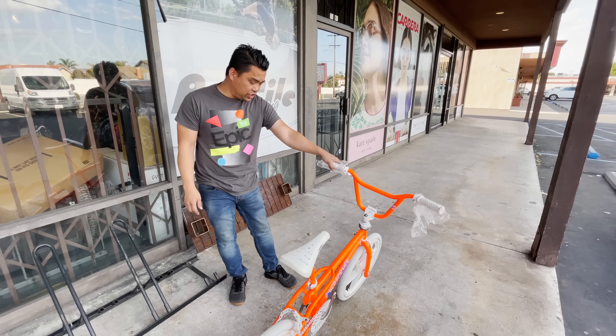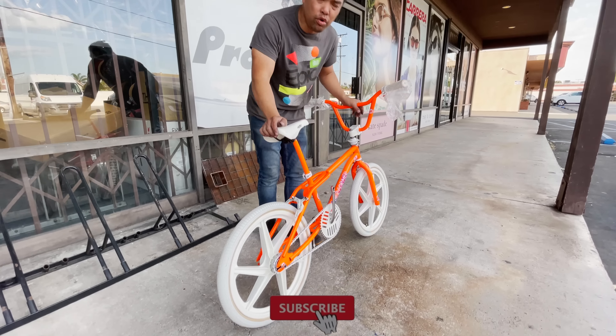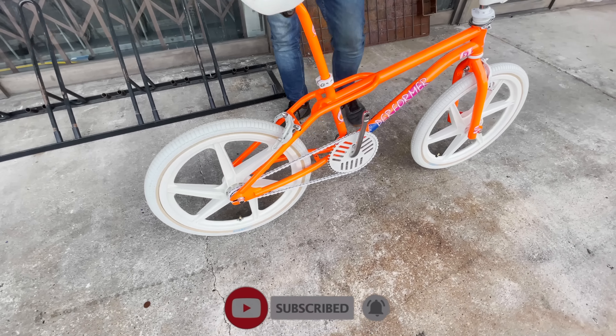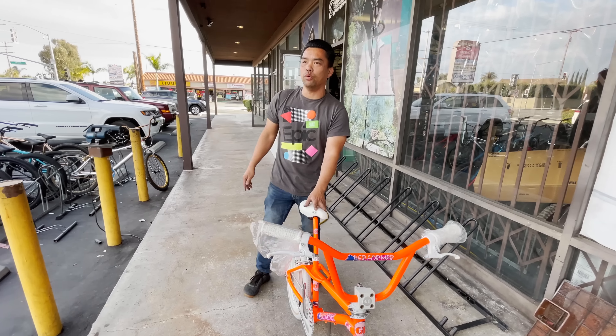What we have here is a GT Pro Performer from 1987. This thing is beautiful. What an honor for them to trust this, especially in my hands — I wouldn't trust myself with this. I don't know why he would.